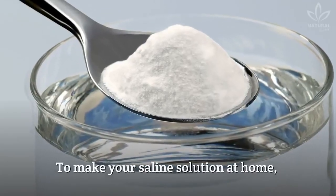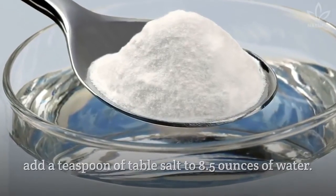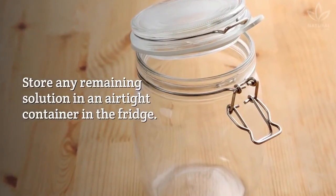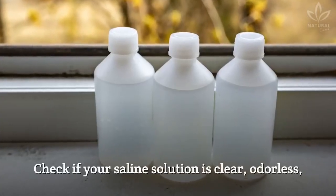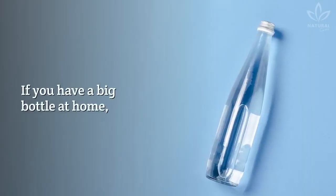To make your saline solution at home, add a teaspoon of table salt to 8.5 ounces of water. Store any remaining solution in an airtight container in the fridge and discard after 48 hours. Check if your saline solution is clear, odorless, and has no particles.